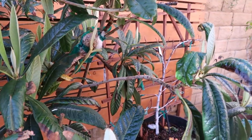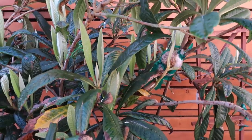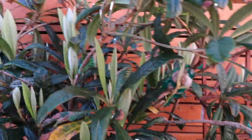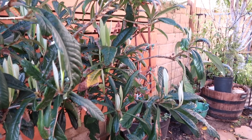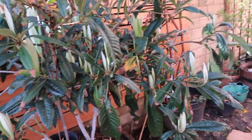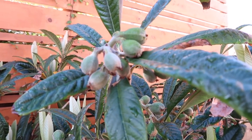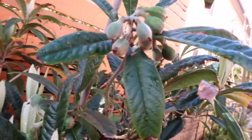So that's a quick update on the emergency air layer I did a few weeks ago when I accidentally broke the branch trying to train it to go up instead of down, because I'm limited in space and there's not enough room through this pathway. I wanted this area to be clear so I can walk through. Besides that, I do want to show you that after those flowers we got a couple weeks ago, there is some fruit that is staying on the tree.